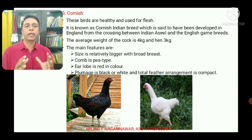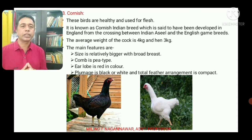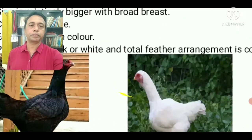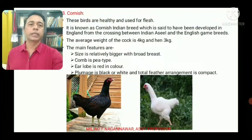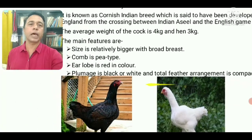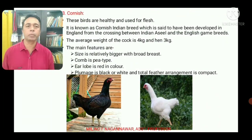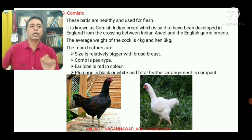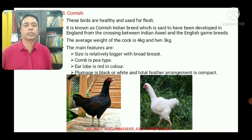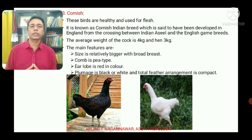The Cornish are relatively bigger with a very broad breast. The comb is P-type and the ear lobe is red in color. The plumage is black or white, and the total feather arrangement is compact.